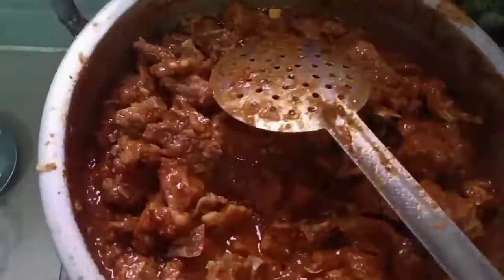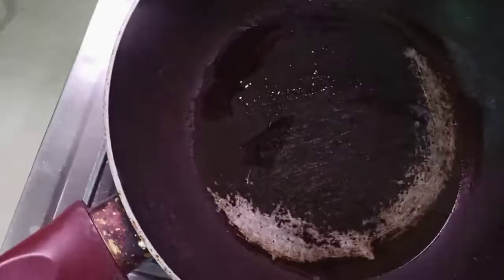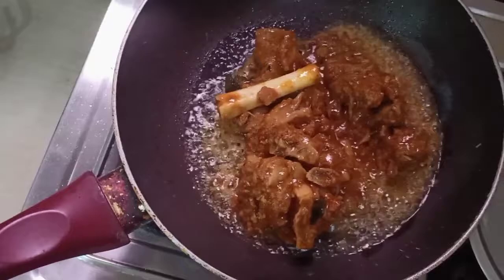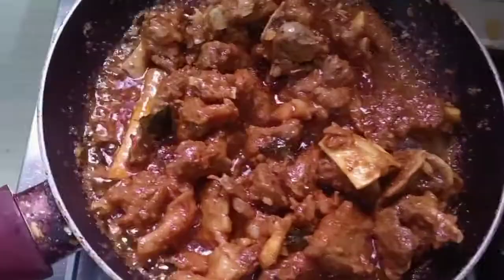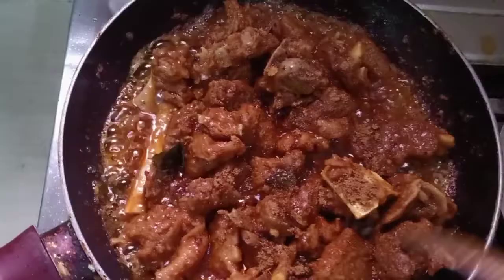I will fry the eggs. It will be cut off as an egg. It will change the color in 2-3 minutes. We will change the color in 2 minutes.